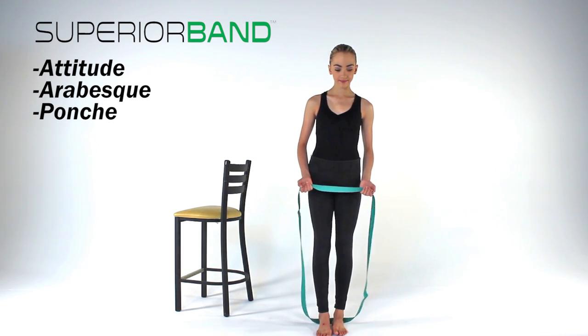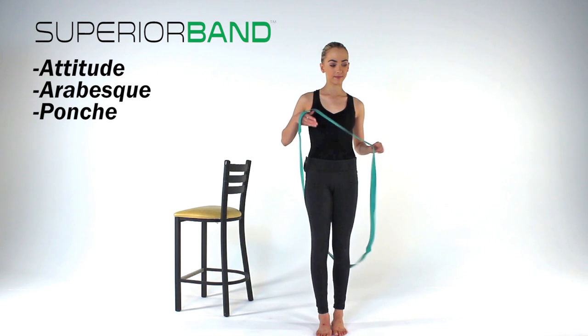Step into your superior band, pulling the band up under your arms and then over your head and shoulders.